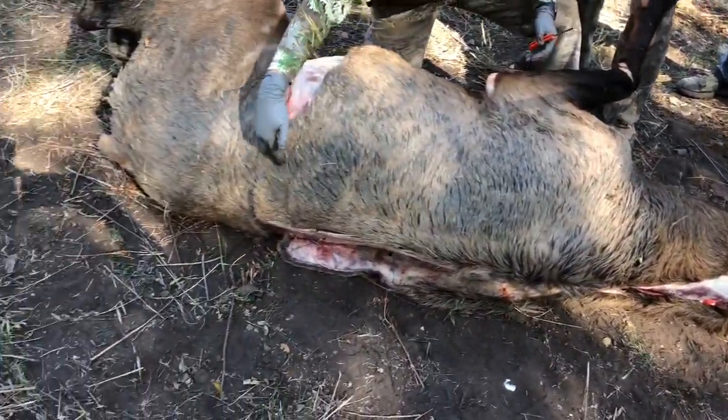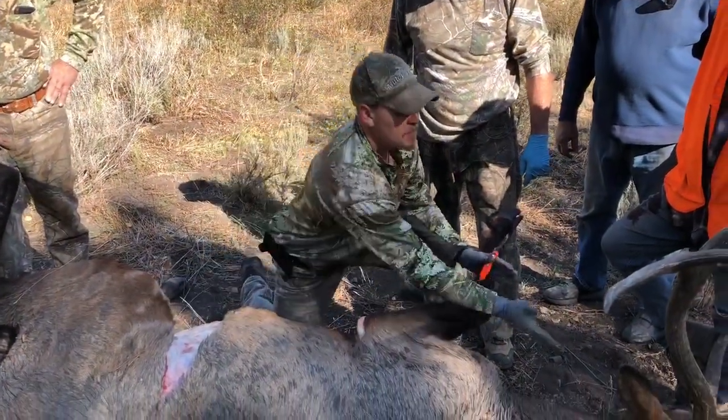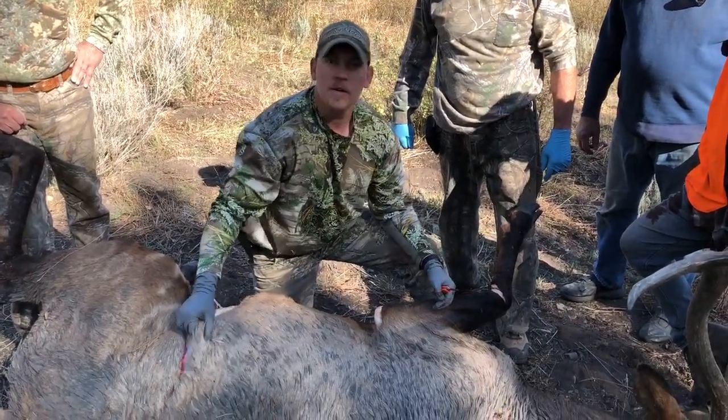Then go right down the base of the neck, straight down the spine until you hit this belt. So there are three belts and three lines. Then peel everything up to the head, cut the head off, and bring the head to me and I'll cape out the rest of the face. That's how you do it.